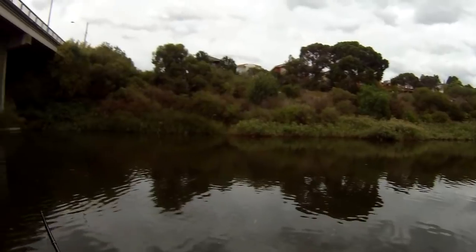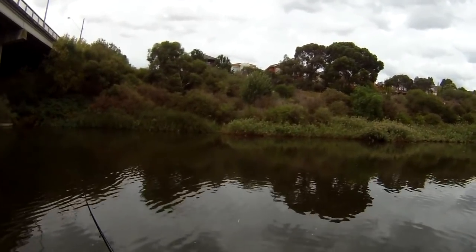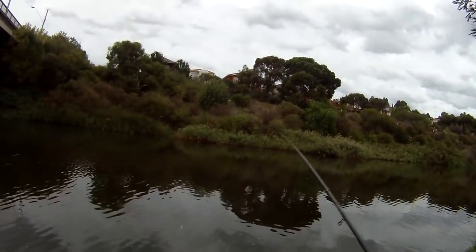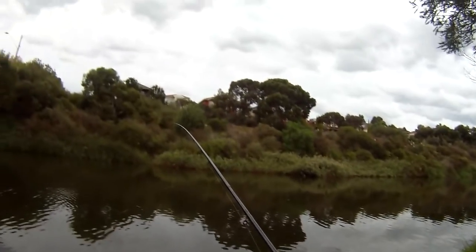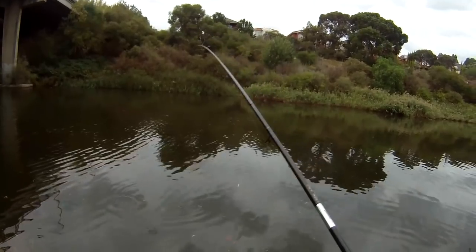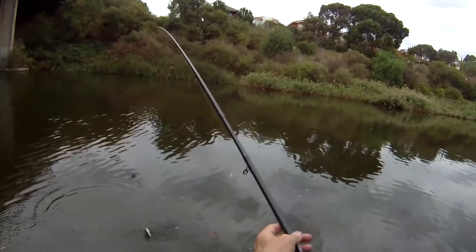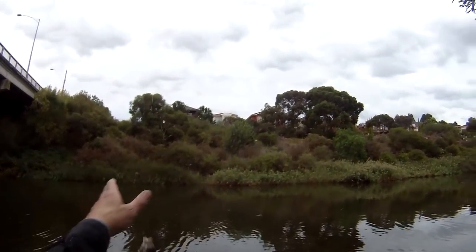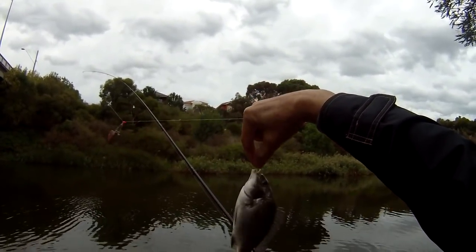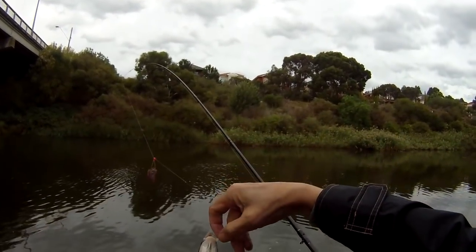Not a big one, but I've got light line here because I know there's only going to be small fish here — at least you feel like you're getting a bit of sport out of it. By the way this guy is fighting, it's probably a bream. That's good to have a first catch. A little guy here on a little tiny piece of squid. First bream — that's what I'm targeting today. I'll just put this guy back in.